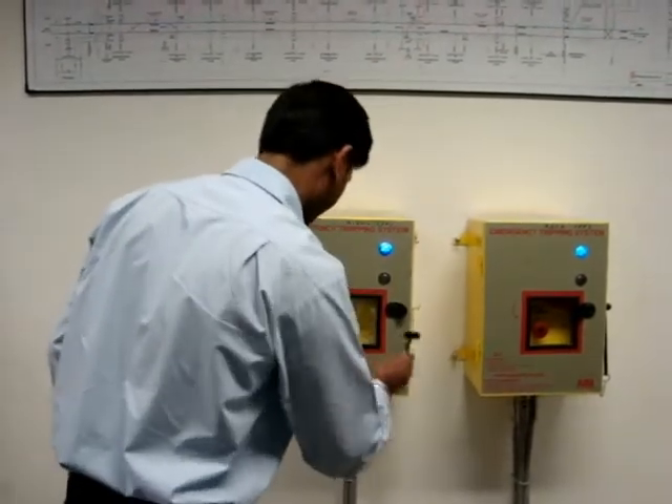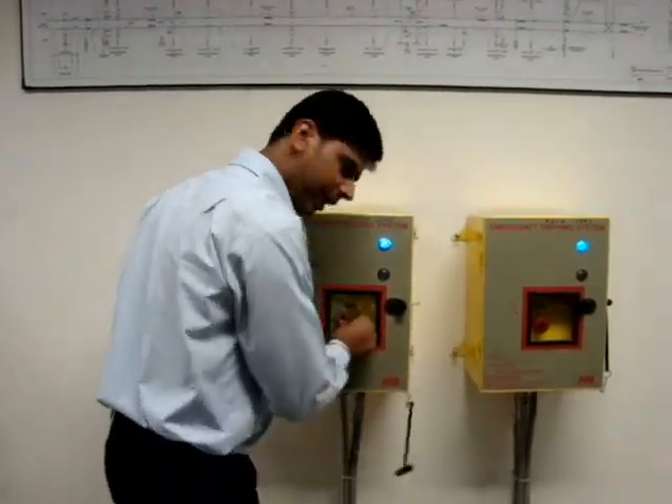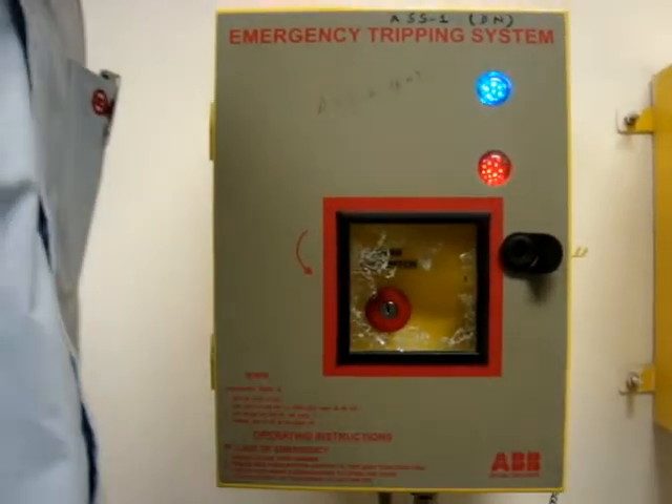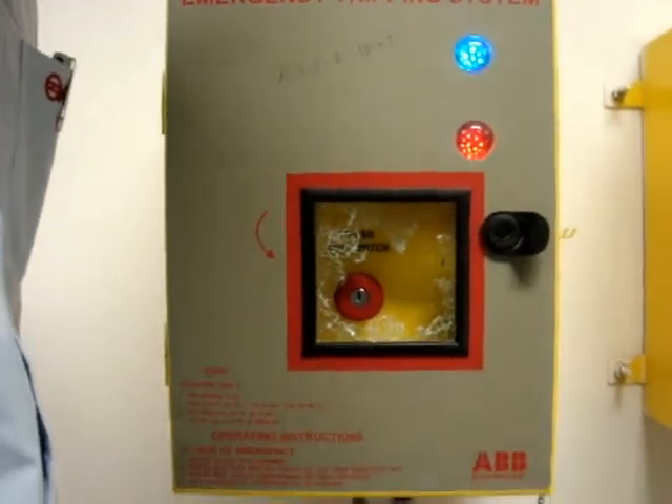The glass is broken with a hammer. Press the red button till the red LED glows. Inform TPC using the telephone available nearby.